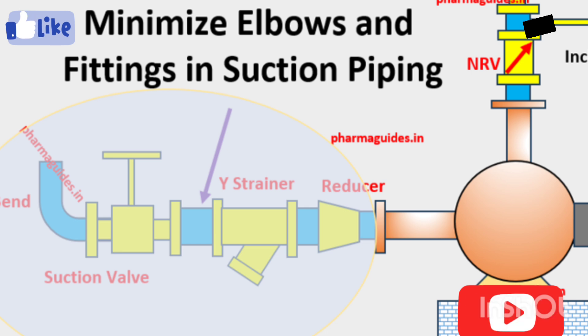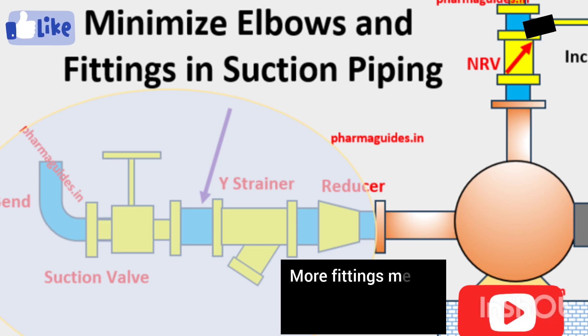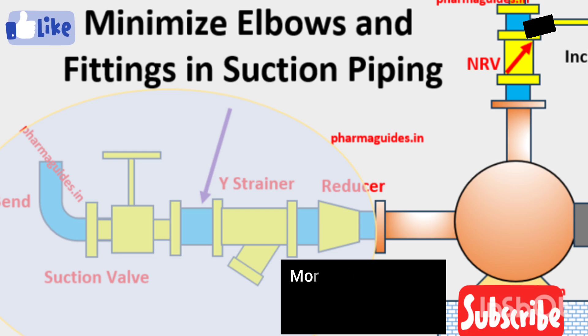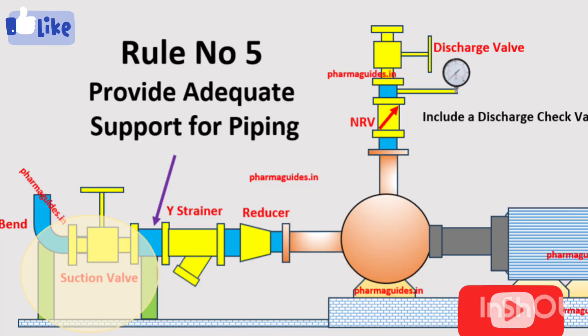The fourth rule is to minimize elbows and fittings in suction piping. Elbows and fittings introduce additional turbulence and pressure losses into the system. The goal is to keep the suction piping as straight and simple as possible to ensure smooth, non-turbulent flow into the pump. This minimizes the risk of cavitation and improves the overall efficiency of the pump.